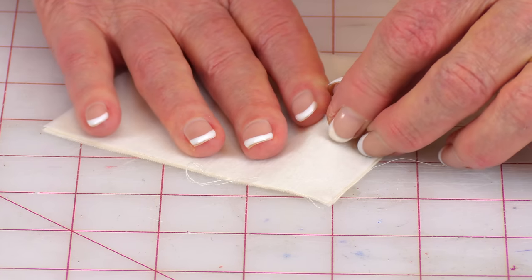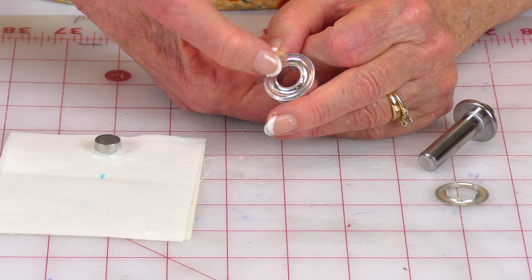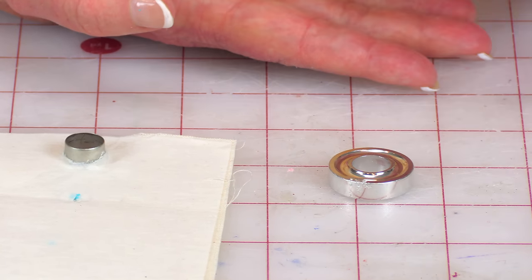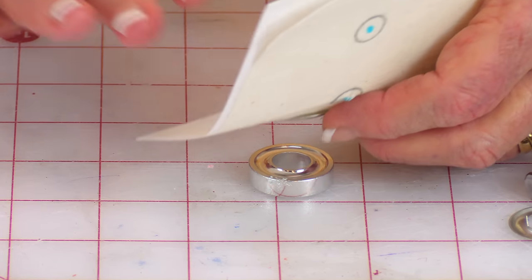Take this round piece — it has a little groove going around it. It's called the anvil. You want the side with the deep groove facing up. Take the front section of your grommet and put it down into the anvil.